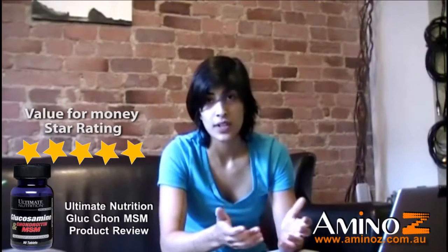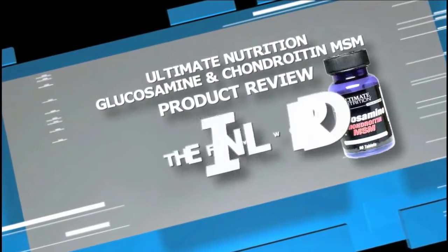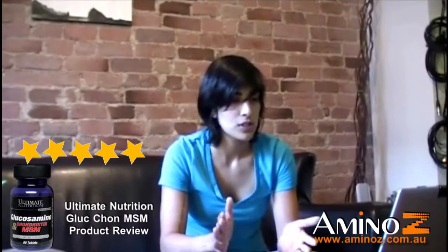Overall, this is going to get a five out of five rating. Even though it's not for everyone, for people who do have the problems, this can be your answer. It absolutely works and that's what counts. Overall, Ultimate Nutrition's Glucosamine, Chondroitin and MSM is going to get a five out of five.